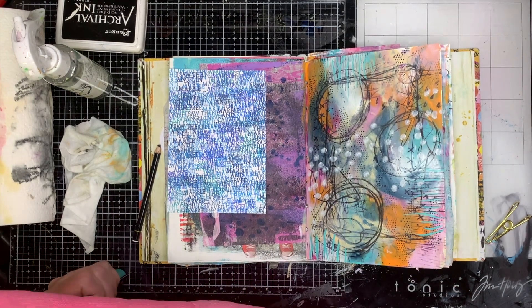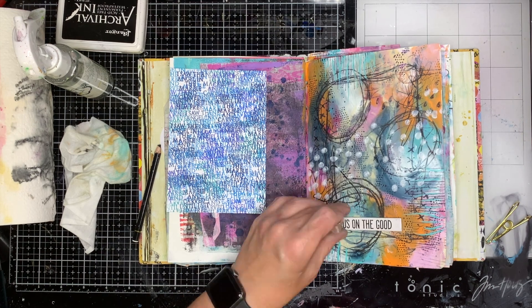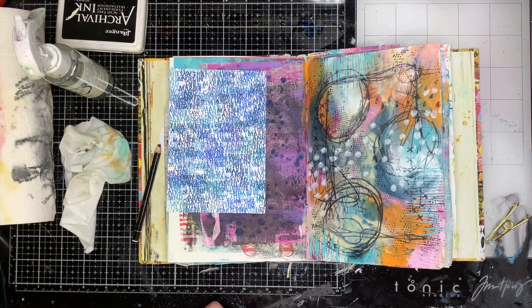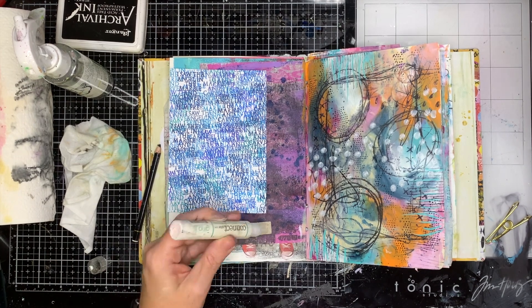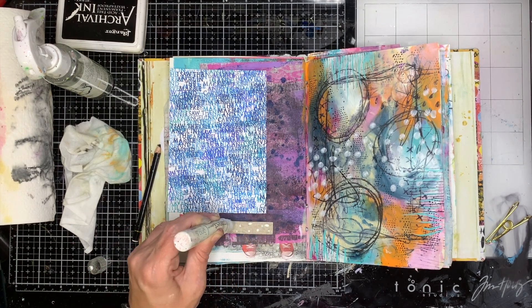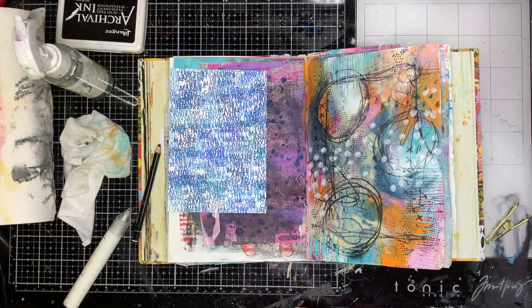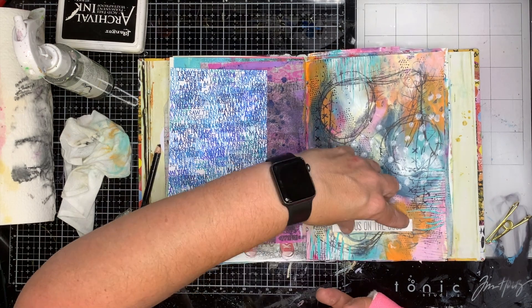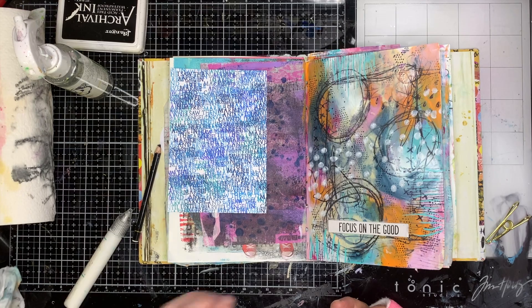It's all about just adding layers — there's no right or wrong, and if you don't like it you can add some paint over the top and change it up. I was really happy with how this page turned out in the end, and I'm particularly happy because it's gone to a very special home for a very special person in America, so I hope it brings them lots of joy on their studio wall.